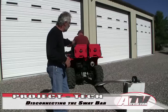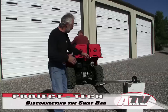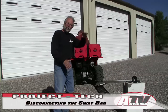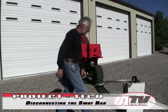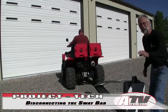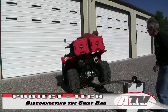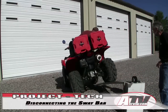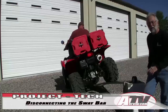We're going to show the difference on my King Quad 750 with the sway bar connected and with the sway bar disconnected, to see what kind of difference we have on my little homemade articulation ramp. We'll back it up until the one wheel comes off the ground.